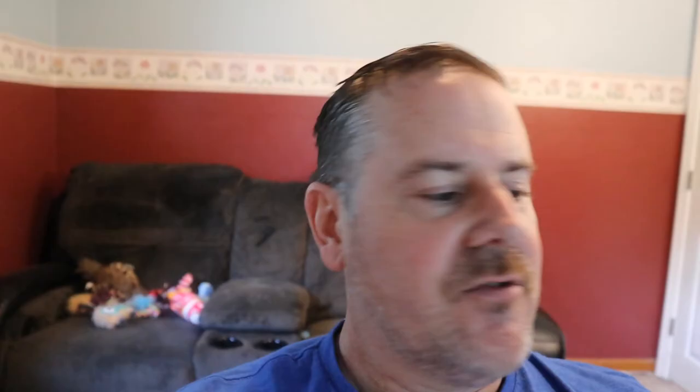Another half hour has gone by. It's at 72.5 degrees and 55% humidity. We're just going to keep it going all day and update every half hour until it levels off completely.